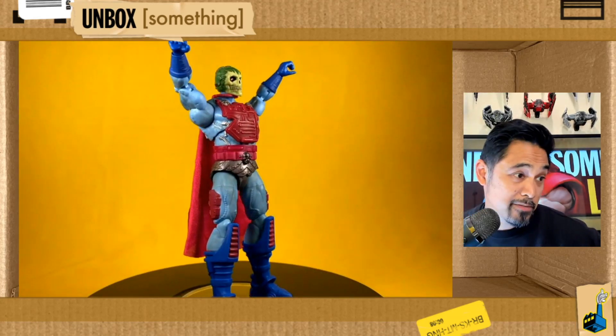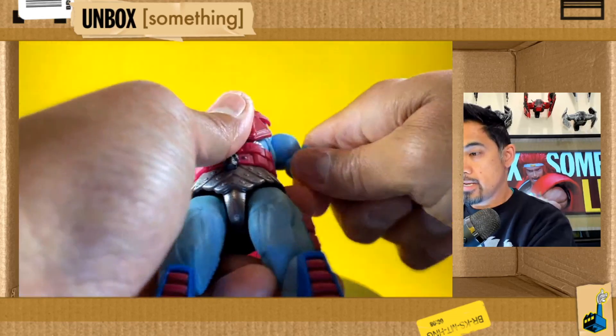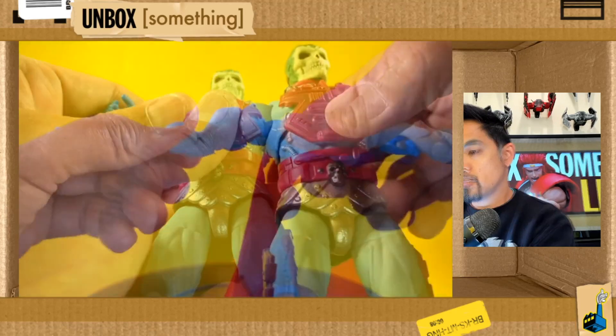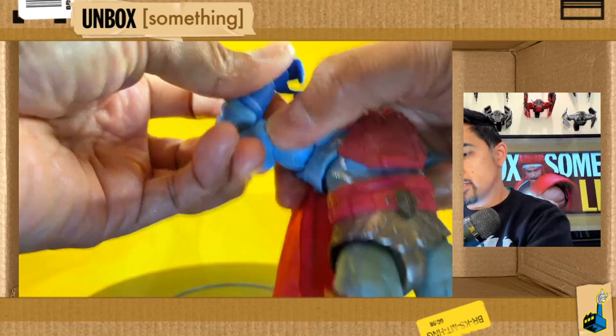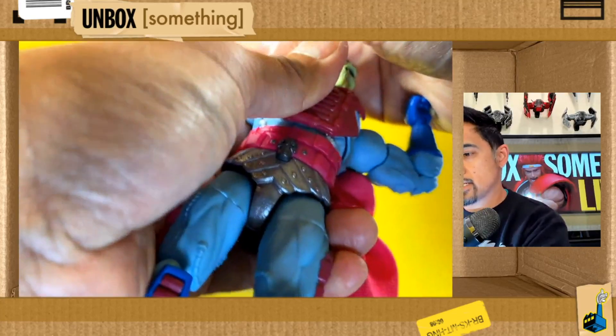His arms are on the standard peg and swivel. You've got the bicep swivel and double-jointed elbows — that's the most range you can get in there.